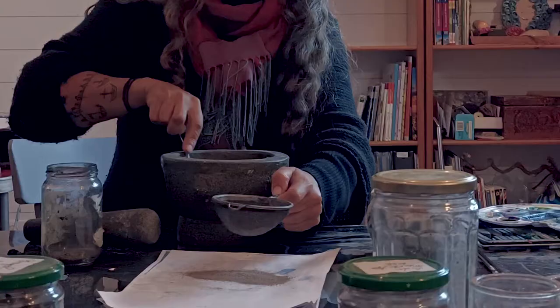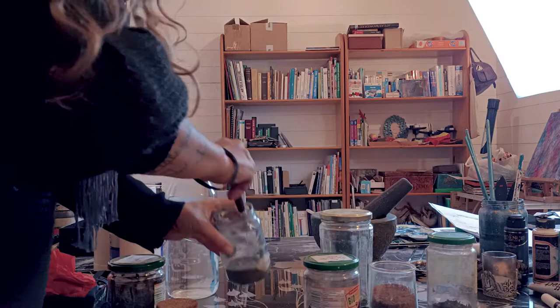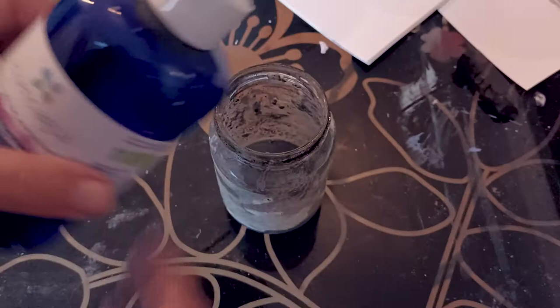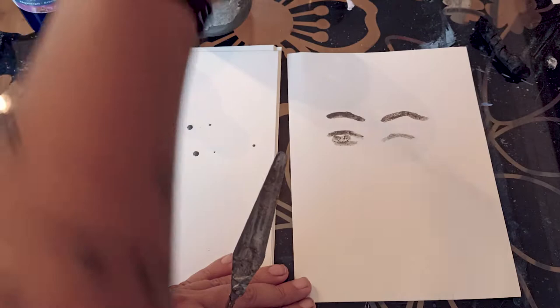When you add the water, be careful not to add too much at a time. You want to have a sort of thick paste consistency before you start adding more. I also like to add a drop of rose water for an extra hint of magic. If you add more water it's going to be thinner and you can use it with a brush. If it's thicker, you can use it with a palette knife and it will give more texture.